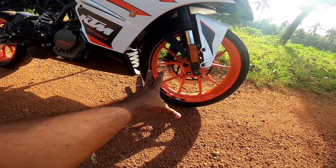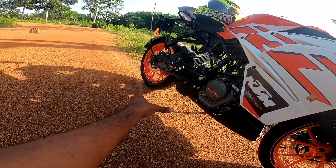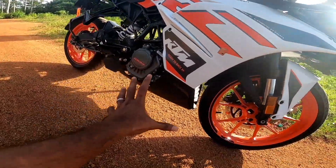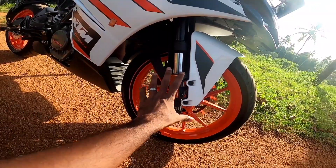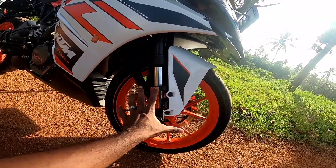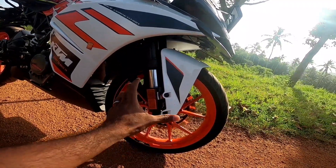The front tires are 110x70, and the back tires are 150x60. The suspension is USD (upside-down). It is very stiff — like a superbike. The suspension is very hard.